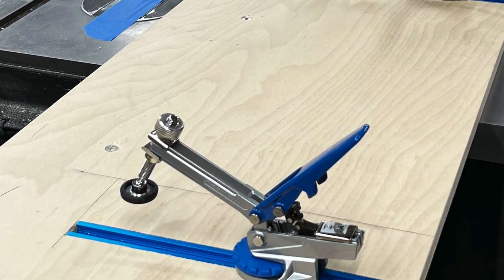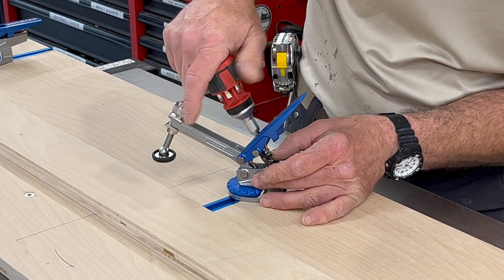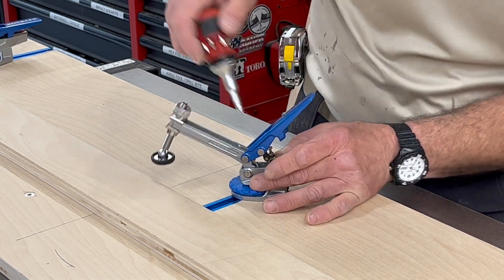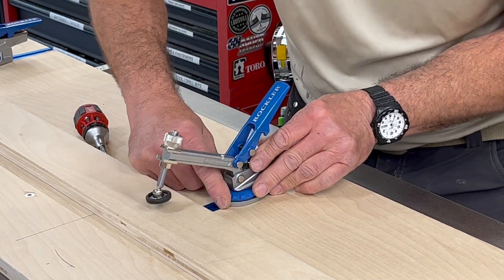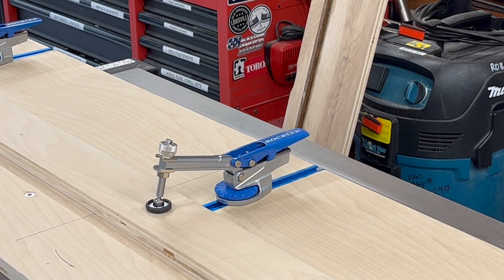For clamps I went with the Rockler Auto Lock T-Track Hold Down Clamp, which can clamp anything from a veneer sheet all the way up to two-and-three-quarter-inch thick stock. There's a set screw for adjusting clamping pressure from five pounds up to 250 pounds, and it stays consistent regardless of the thickness of the workpiece. The clamp has a blue knob that lets you slide and lock it into the t-track. The clamp has a reach of an inch and a half, extends up to three and a half inches out from the center of the track, and stands two and three-quarters inches high.